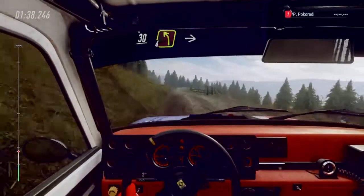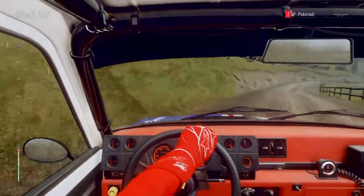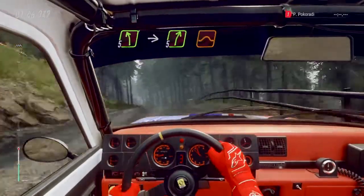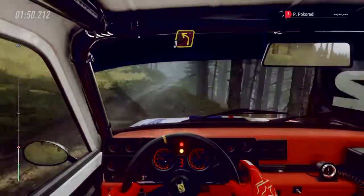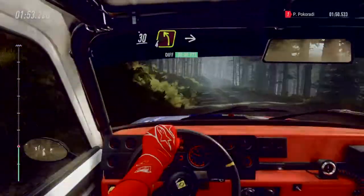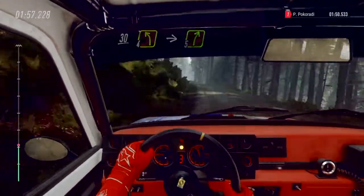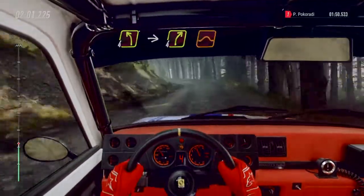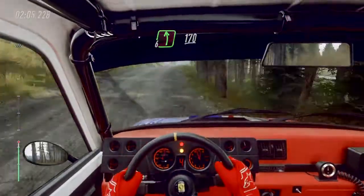Thirty, four left of a crest, into four right, tightens of a crest, and through gate. Five left of a crest, into five right of a jump, into three left long. Thirty, four left long of a crest, into five right of a crest, into four left, into four right of a jump, into six left, one hundred and seventy, over bumps.